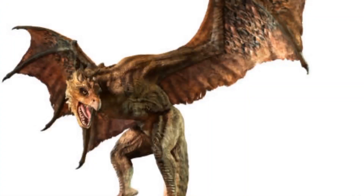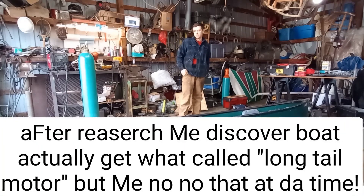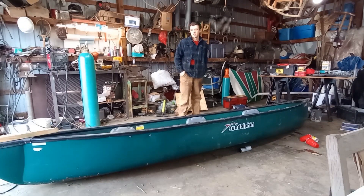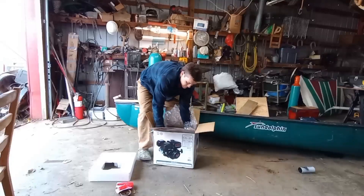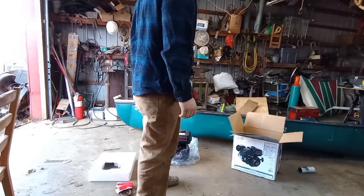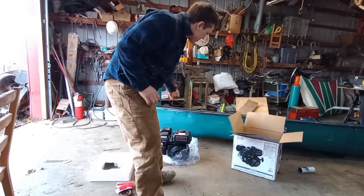We are going to add a dragon motor to this canoe. Does the state of Ohio want me to put a motor on this? Technically probably not. Am I going to do it? Yeah, because Thailand does. So the motor is going to be this gasoline engine back here. It's a kind of a rare motor — you don't see a lot of them. I think it's called a Predator 212. Here's the motor. So that's going to be the propulsion unit for this dragon boat.